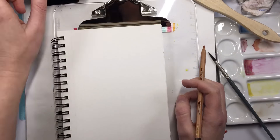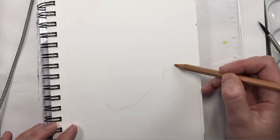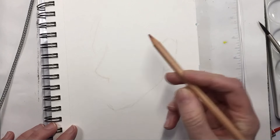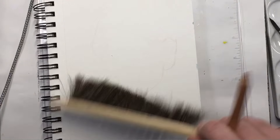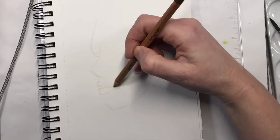Hey there, welcome back to Melamec Art. This is Mickey and today I'm looking for something to draw. It really takes a long time to find something perfect to draw, especially when you're in a certain mood depending upon the day.